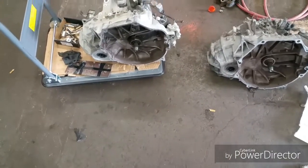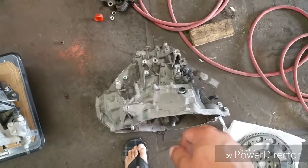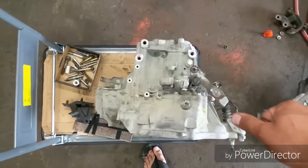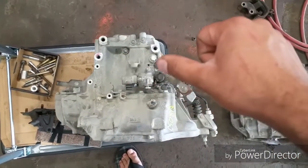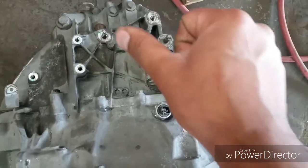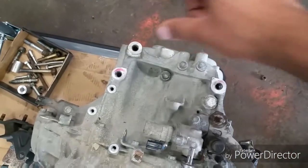The upper mount is different. As you can see, this is the Honda Accord transmission and this is the Honda Civic transmission. The holes are not in the same place — only one hole matches up. This one has two holes for the mount and this one has three holes for the mount. There are two studs: one stud goes here, one stud goes here, and the mount goes on top, with one bolt going through.